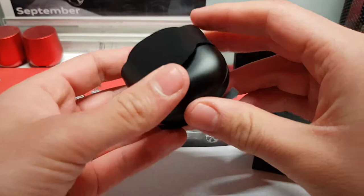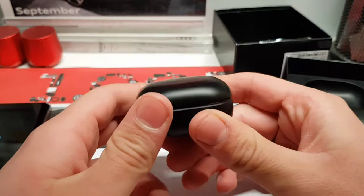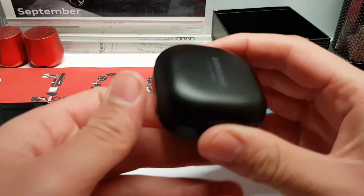And here we can see — here are the Galaxy Buds Pro! I never had the Galaxy Buds Live, but if you have them this case might look familiar, because from what I've heard from other reviewers, it is the same case — same size, but in a matte finish. And it looks nice.